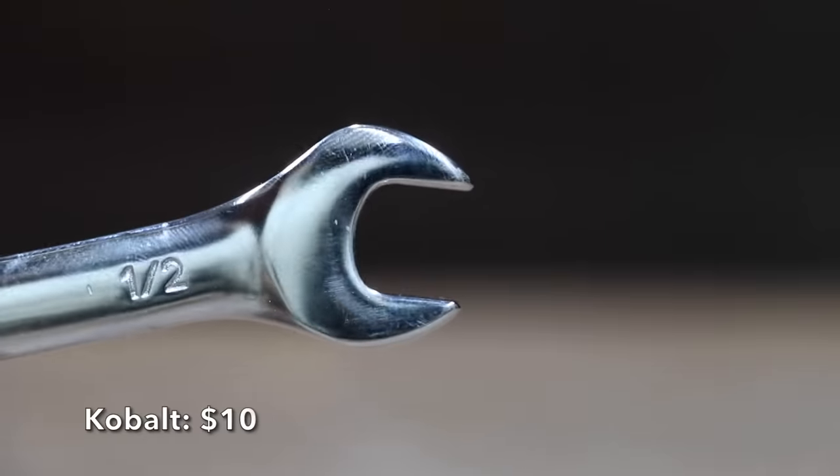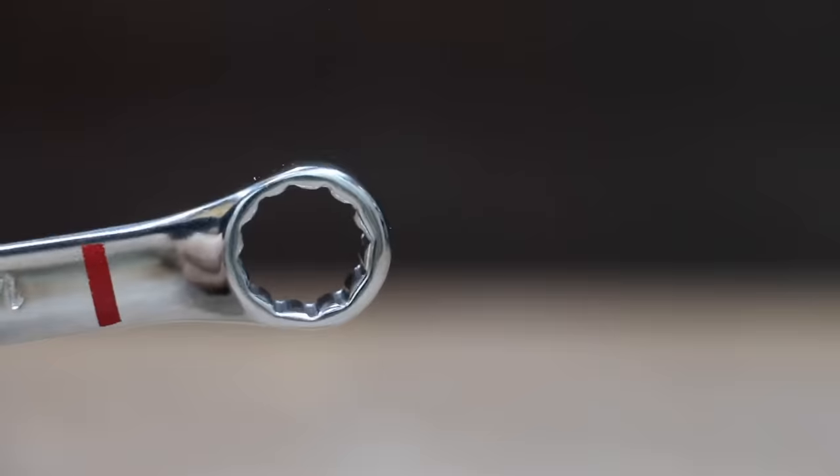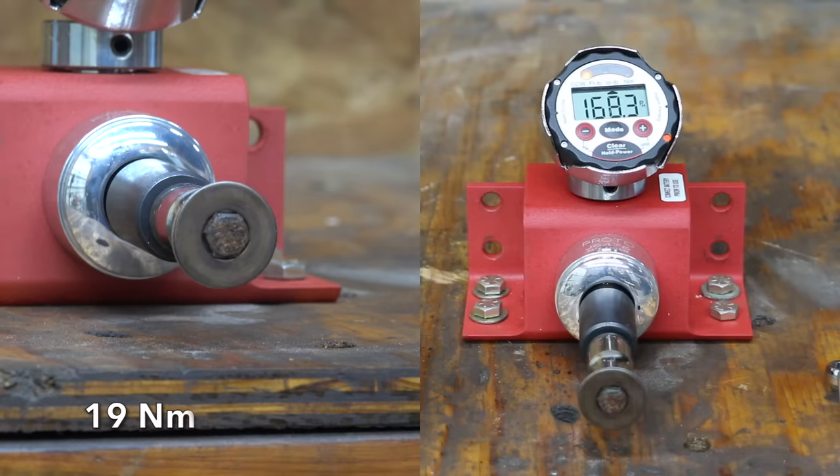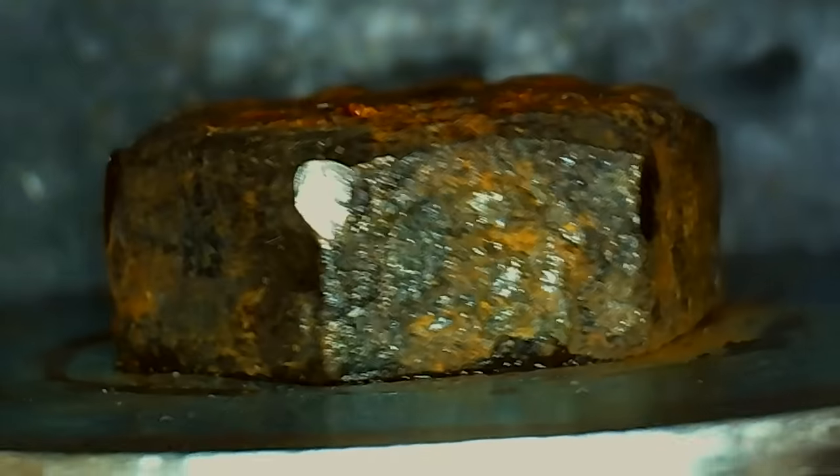At a price of $10 is this Cobalt brand, which has quite a bit of chamfer. The Cobalt is made in China and weighs 77.6 grams. The Cobalt gave up very early at only 168.3 inch-pounds.